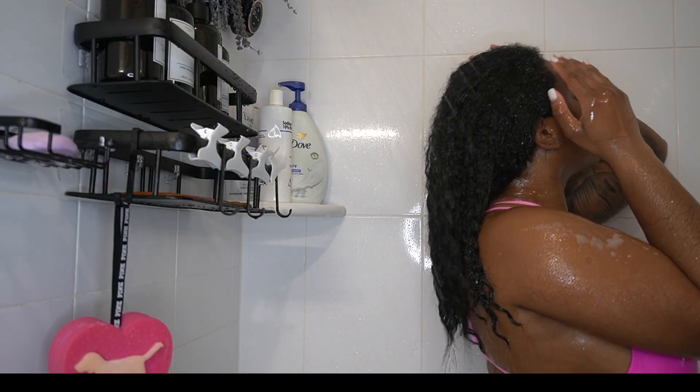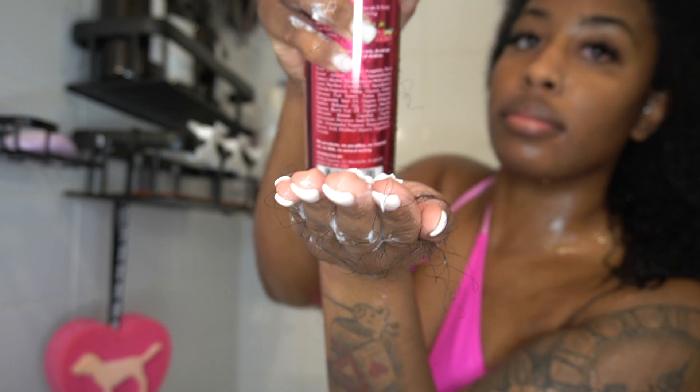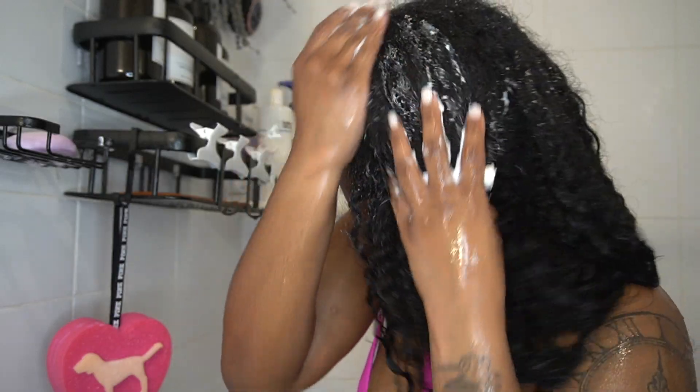I'm going to shampoo twice since I've had that protective style in my hair for 2 months. I want to make sure my hair is really clean because I'm going to be straightening it.